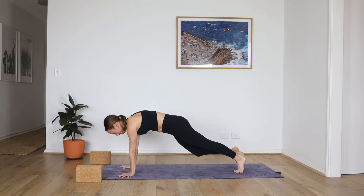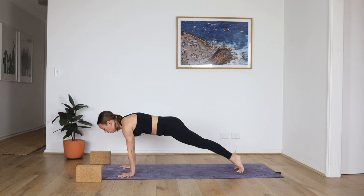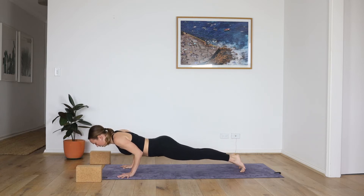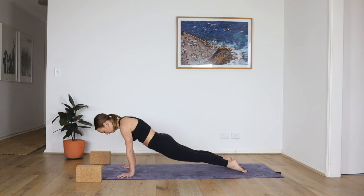Pick up the front toes and step to plank. Inhale fully and then slowly lower — chaturanga, halfway, maybe a quarter of the way. Press the feet back — upward facing dog. Only the hands and the feet touch. Downward facing dog.